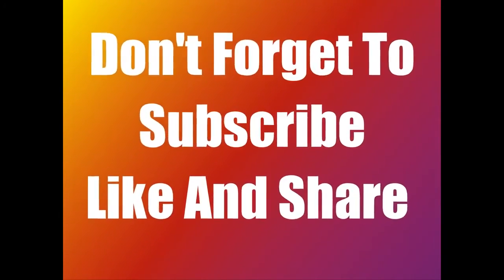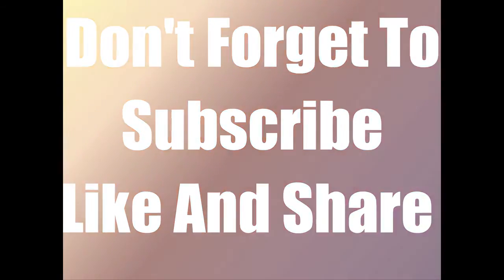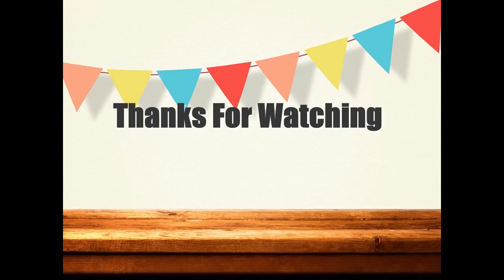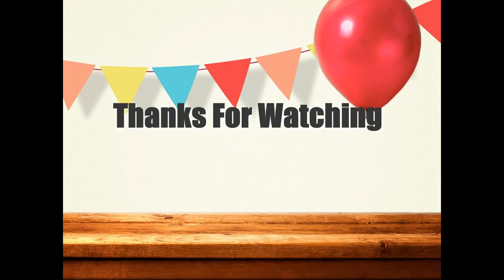Don't forget to subscribe, like, and share. Thanks for watching.